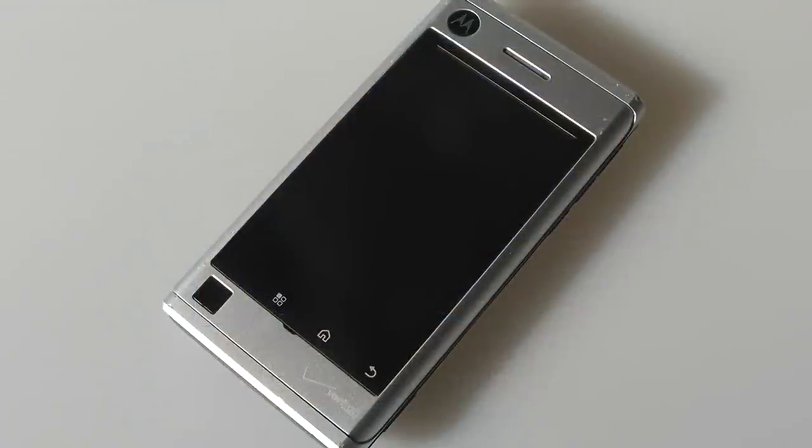Hey folks, here at OSReviews you're watching our RetroLookBack slash RetroReview of the Motorola Devour. This is one of the earliest Android smartphones that Motorola put out on the market, especially with Verizon Wireless back in 2010, so that's almost six years ago.